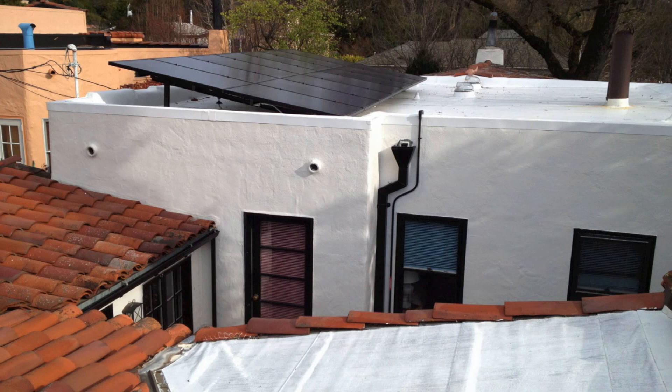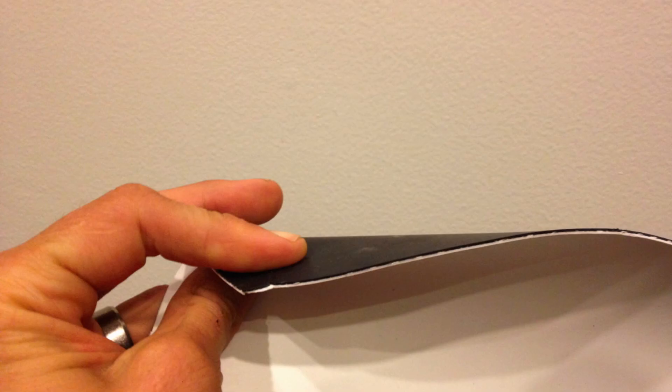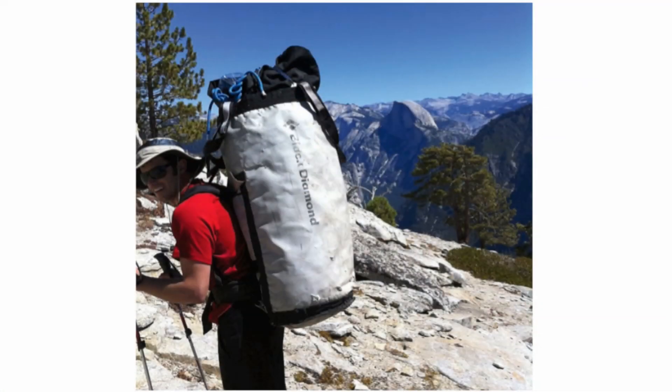Before we could even put on the panels, we had to redo the roof. Our roof was in bad shape, and when you put a solar system that lasts 25 years on top of a bad roof, it's a recipe for disaster. So we got to use this really cool material — I don't know if you can tell — it's basically like a river raft or a haul bag, and it's called TPO. It reflects 95% of the sun's heat, which means during the summer our house is going to stay a lot cooler. I think someone should make a haul bag out of this, because it's very similar material and very bomber.